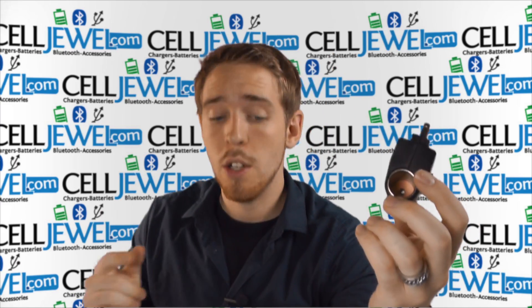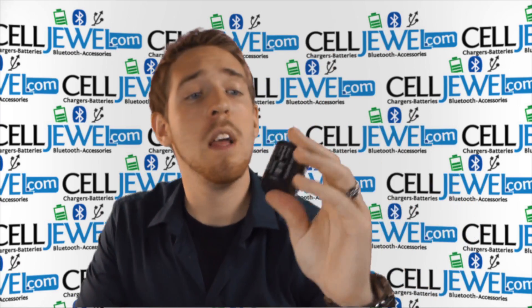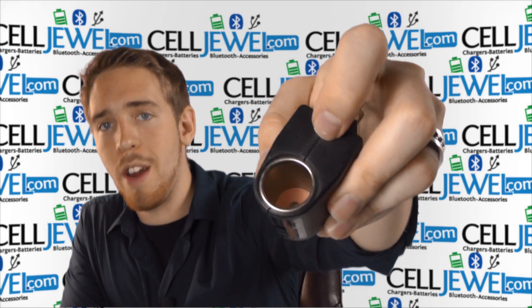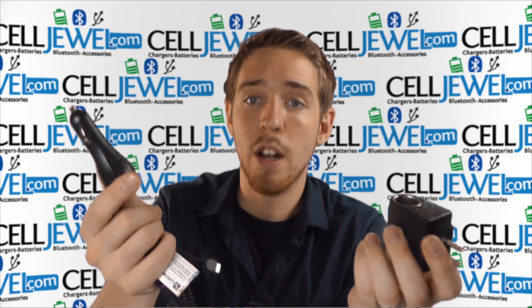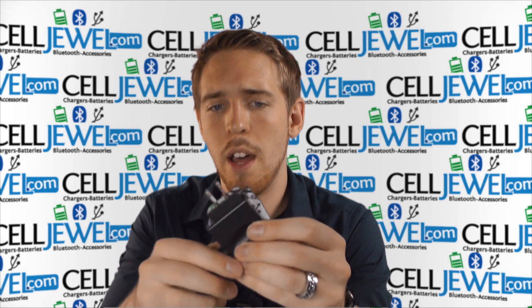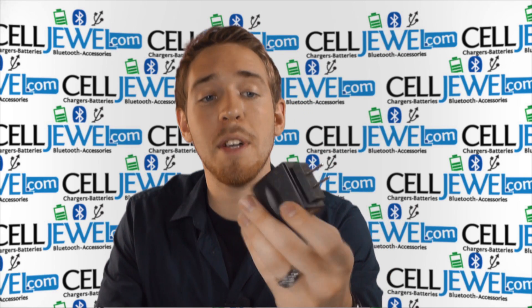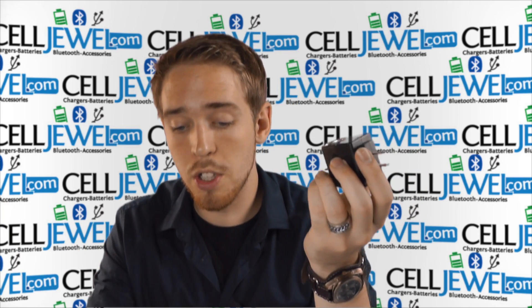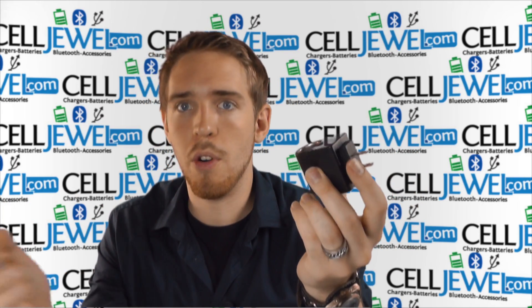Also like us on Facebook and subscribe to our YouTube channel. So, this device has a little port right here just like you would use for a car charger — like a cigarette lighter — and then it's got these two prongs to go into a wall outlet in your house.